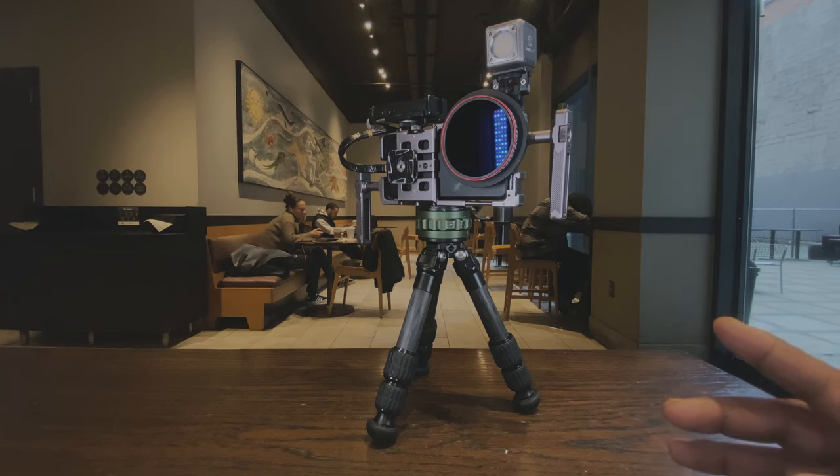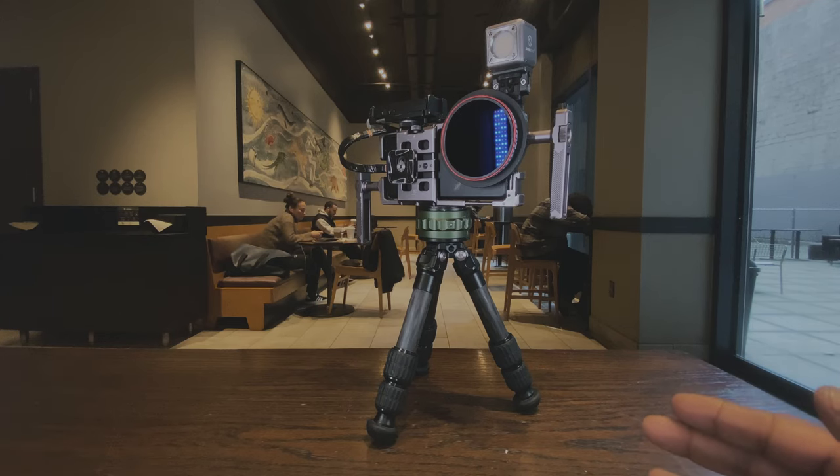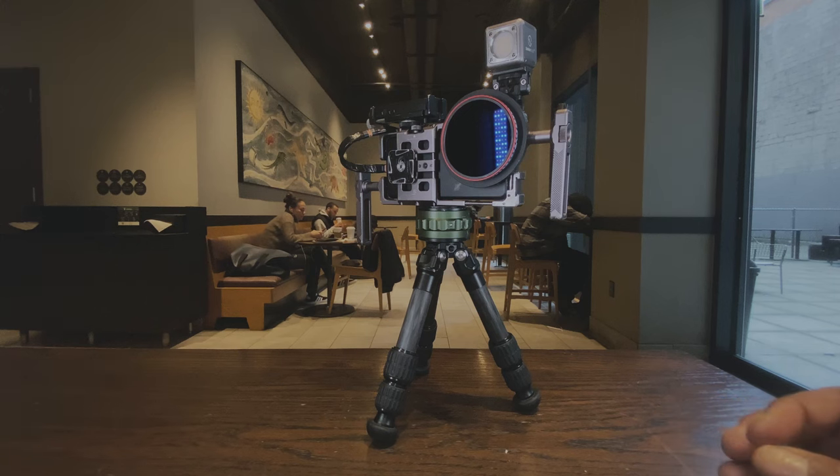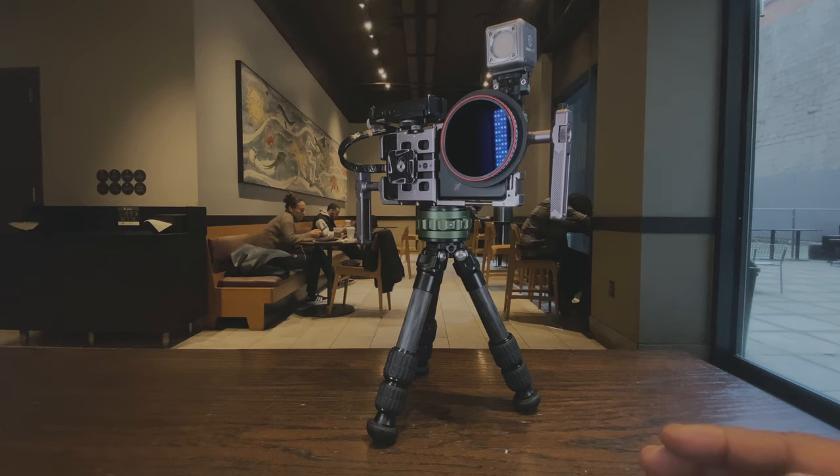I'm using the Samsung S21 shooting 8K at 24 frames and 4K at 24 frames per second at a bit rate of 3500. If you're curious about how to shoot 24fps video in 4K or 8K, I use between 3500 and 4500 as the bit rate — keep that in mind.